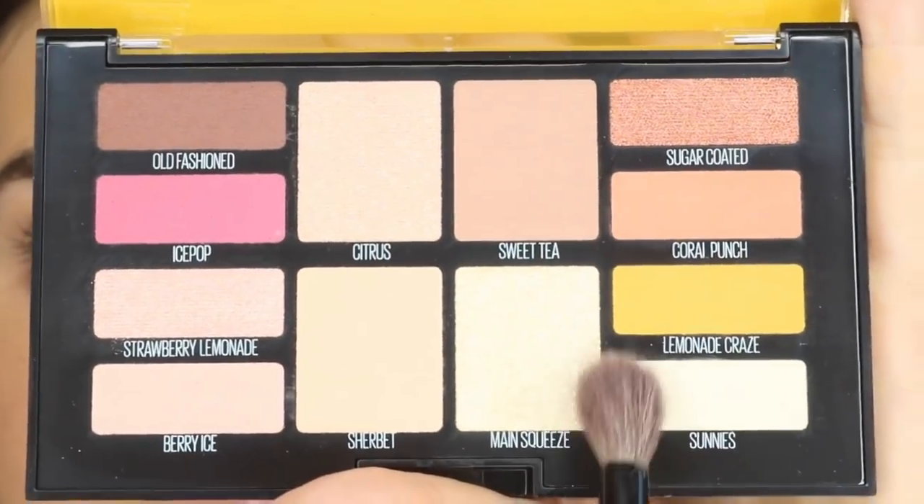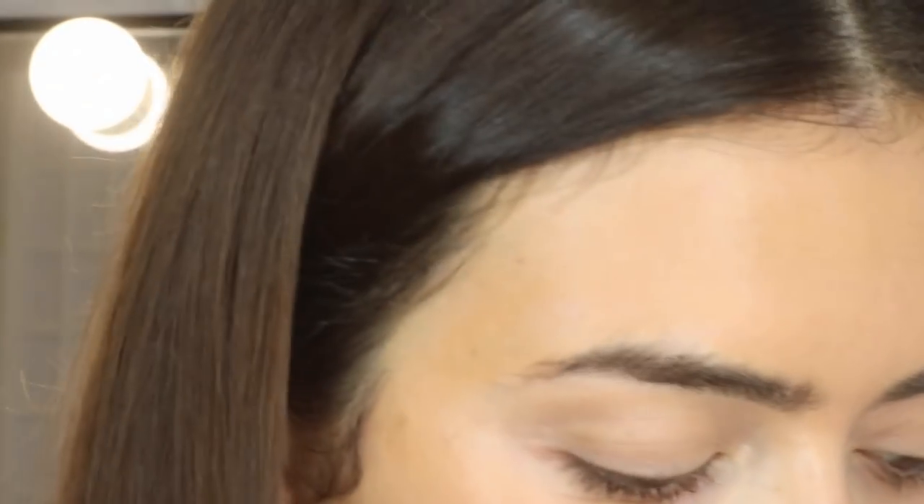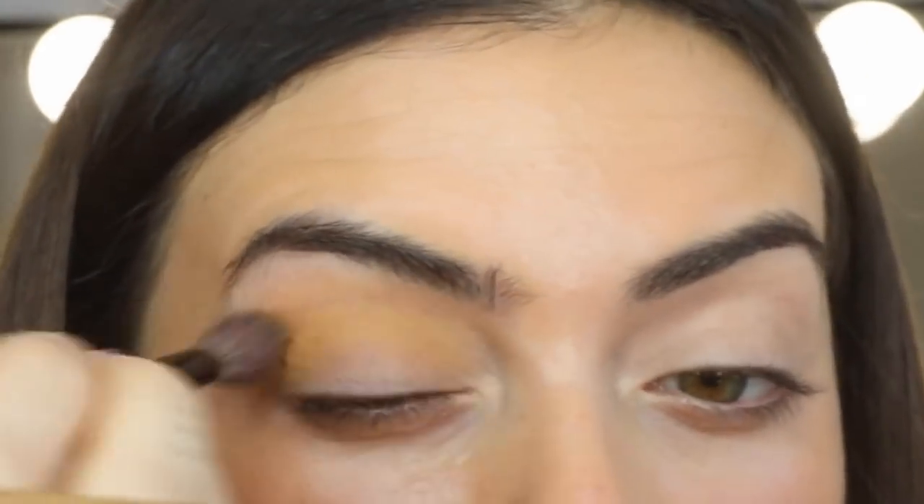For the first color on the eye, I'm taking Funnies on a fluffy brush — this one is quite a translucent color, so I'm just gonna blend that all over the eye. Next, I'm gonna go in with Lemonade Craze and put that all into my crease.